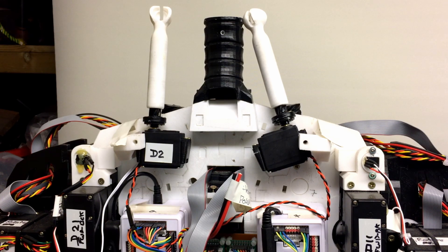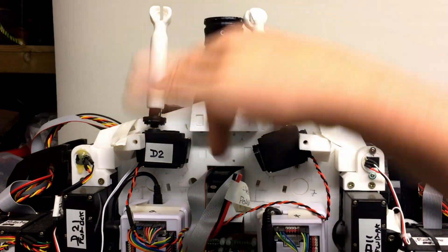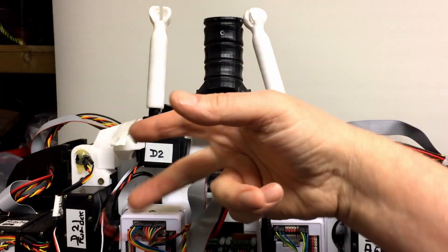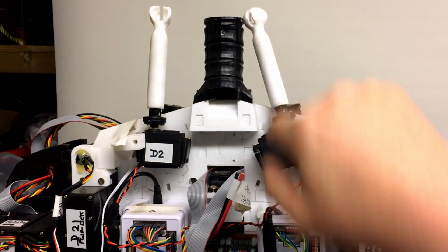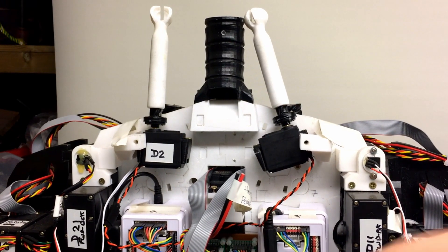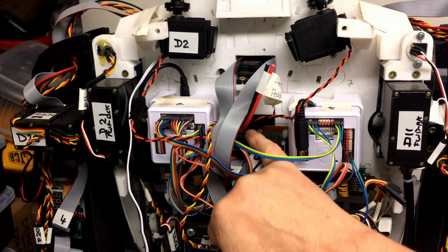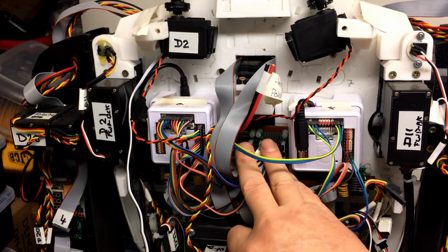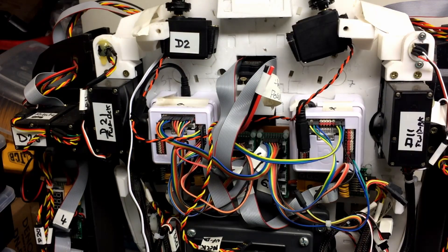So quite a bit to get on with and a few mods to make. Some of the feeds that break out on the board up there come back down to these motors. I'm going to move both of those down to the breakout board. I've got the breakout boards in the bottom. I'm going to do a bit of modification to the wiring to minimalize the amount of cable going up to the top — ideally just a ribbon cable, the camera feed, and power.